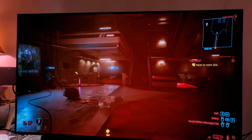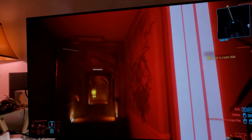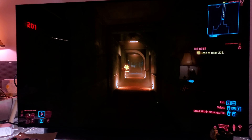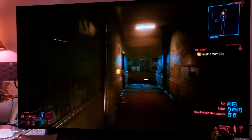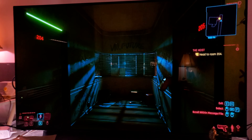It looks great. I'm going to do a live stream of this tomorrow to show a bit more of the game in depth — to see how well it runs and whether there are any bugs. So far I haven't bumped into any bugs.